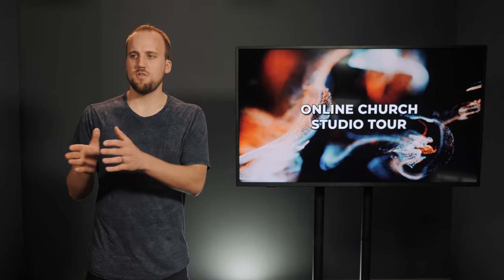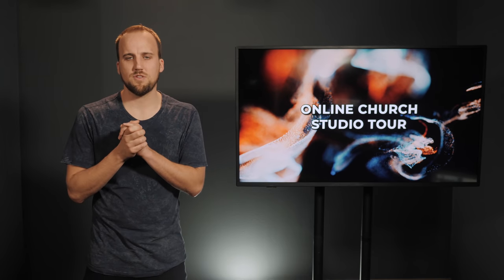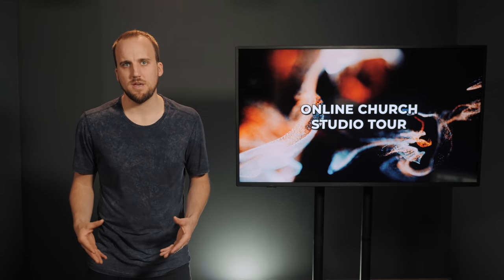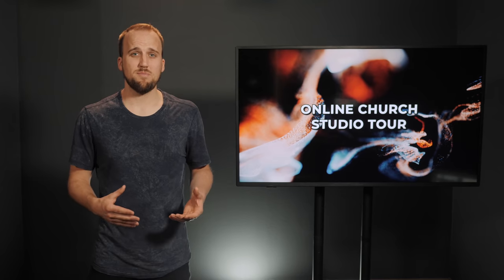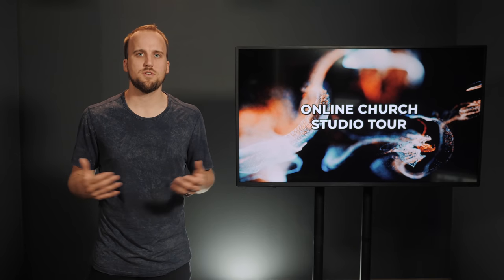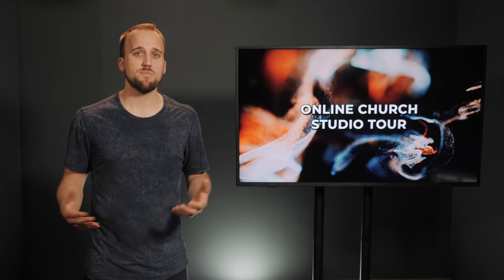Talking about that computer that has Pro Tools and Wirecast running on it — why do we have Pro Tools? Pro Tools is actually running our broadcast template. I have the broadcast template that I got from Luke Hendrickson and from Bethel Music, and this is like the most awesome thing. I have an in-depth video coming out about it soon, but we're using that template to mix all of our audio for our online worship gatherings.